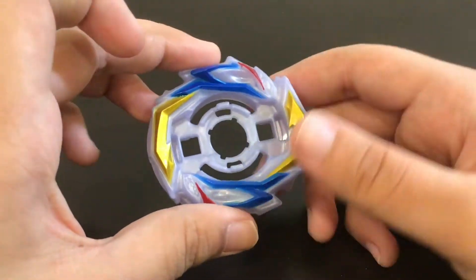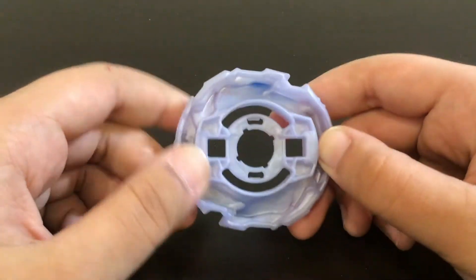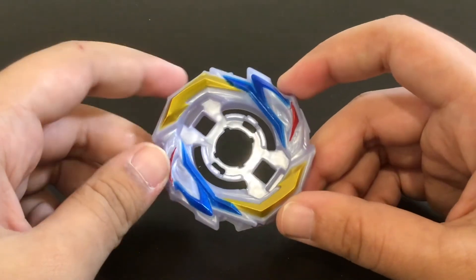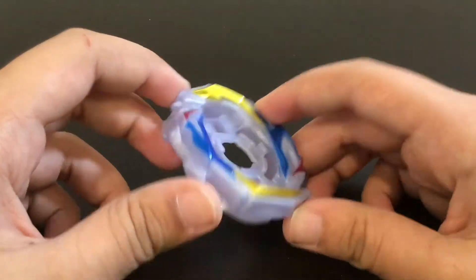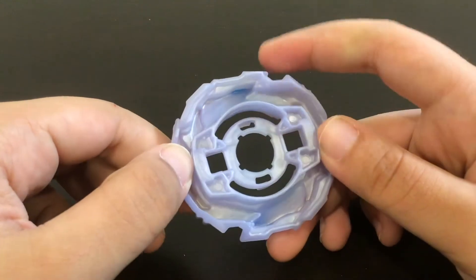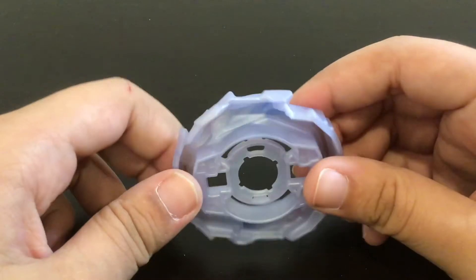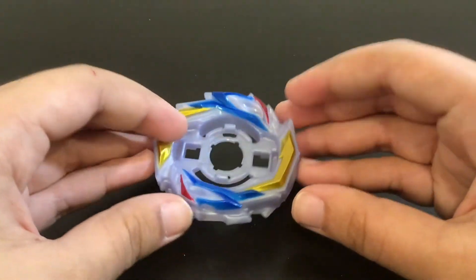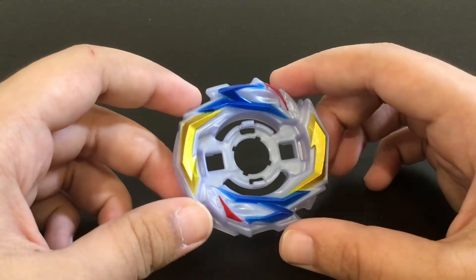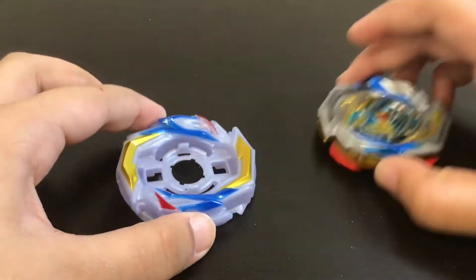Hasbro doesn't do metal on the layers, that's just the way they are. But at least the spring gimmick — they did that with God Valkyrie about three years ago, so why not Imperial Dragon? The inside looks pretty hollow and the slopes are pretty flat on the inside, but the actual base is pretty upward rather than downward. So far I'm guessing this Beyblade is probably going to burst a lot, but you can see the blade resemblance at least.